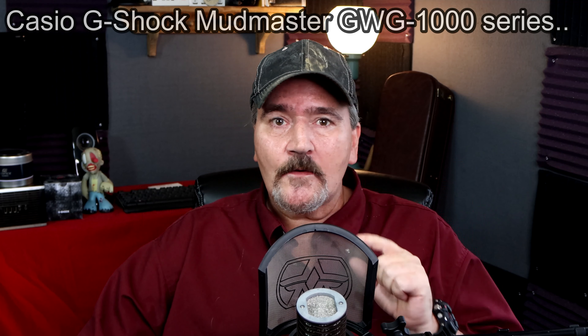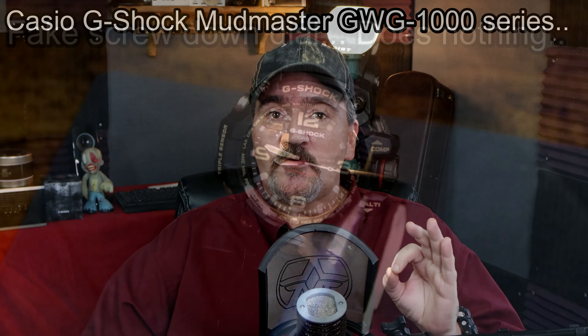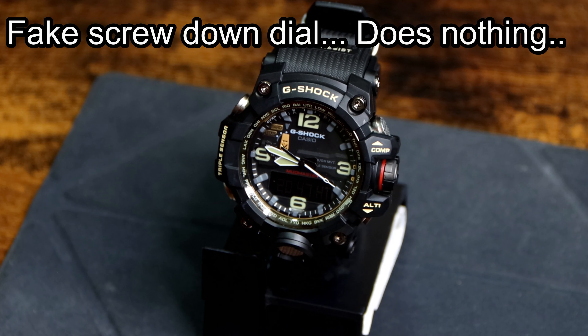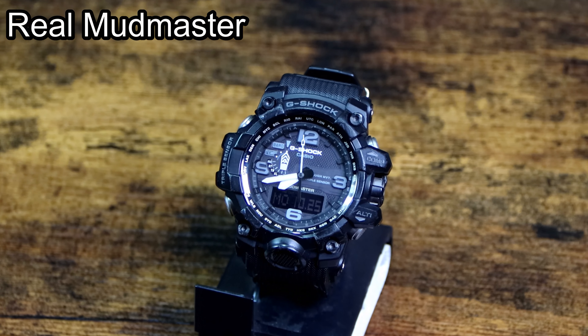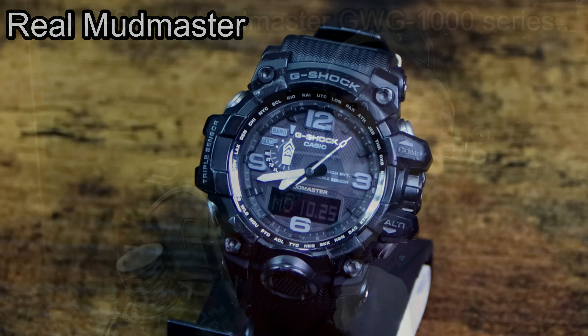Welcome back, everybody. I'm Dave Hayes, and this is Hayes Tech. This is the channel where we talk about pretty much anything tech. In this video, what I wanted to do is show you all the differences between a fake Casio Mudmaster and a real Casio Mudmaster. I'm going to try to make this a very quick video and just go through what to look for and how to tell a fake from a real one.